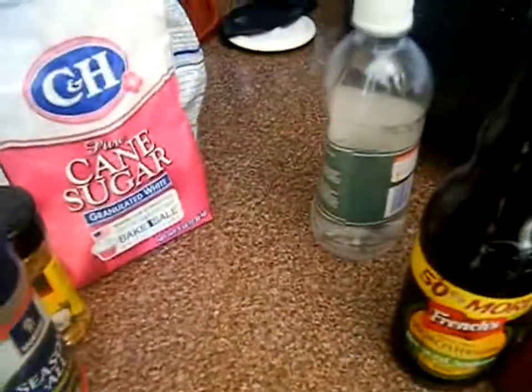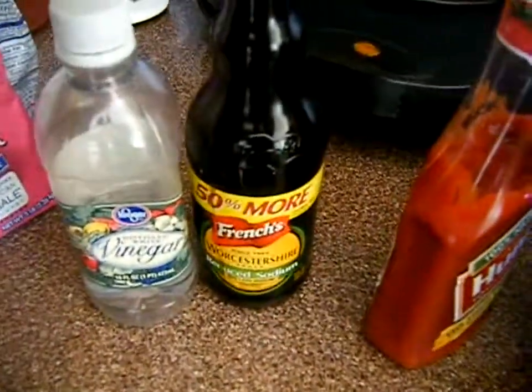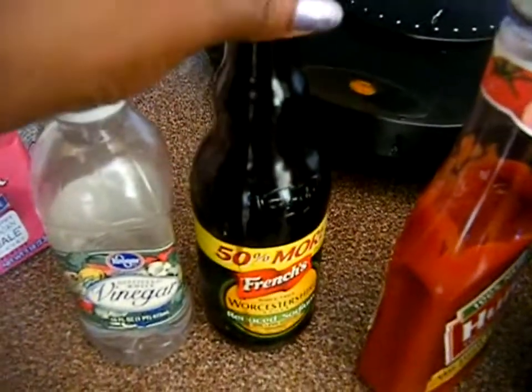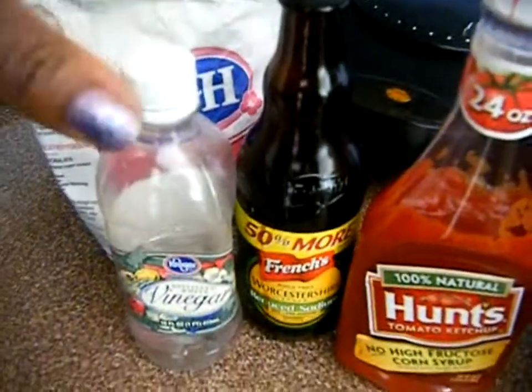I'm gonna season with the salt and the Mrs. Dash as well as the Morton — just throw those on the chicken and stir it up. Then in a cup I'll mix together the vinegar and the Worcestershire. In Jamaica we would use soy sauce — I have soy sauce, it's probably in my stockpile, but I have this open so I'm just going to use this instead. Normally we just use soy sauce and ketchup with the sugar. I'm going to mix this all in a little cup.